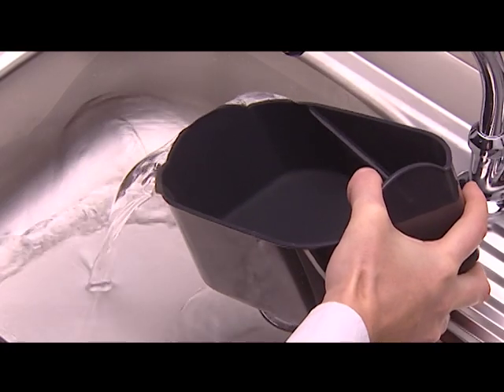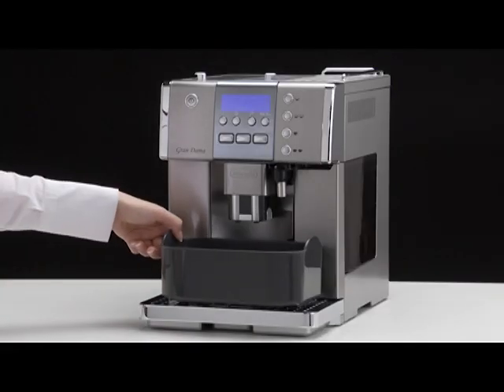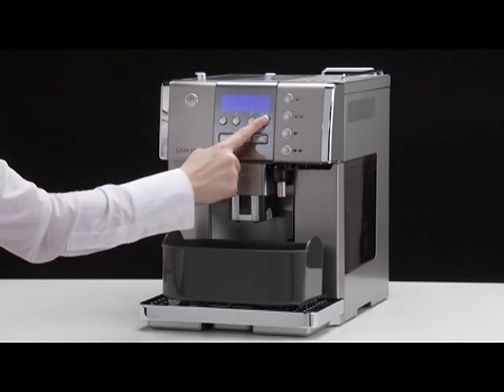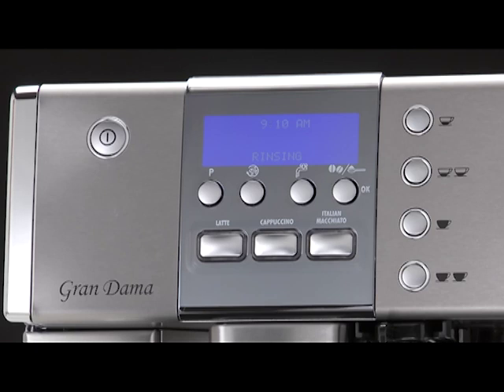Empty the container used to collect the descaler solution and replace it under the hot water spout. Press the OK button to start rinsing. Hot water flows out of the spout and the message 'Rinsing' is displayed.